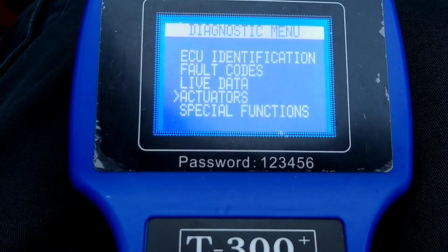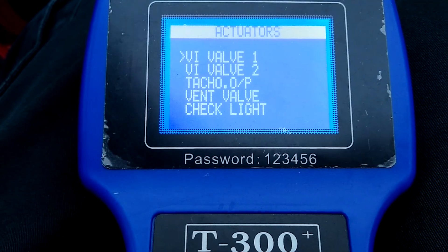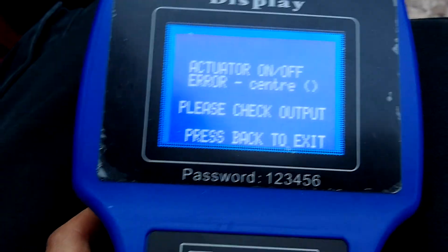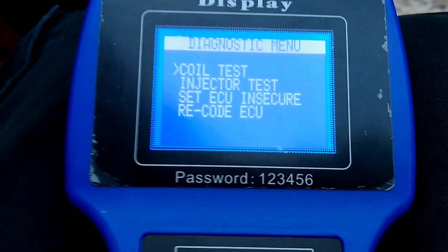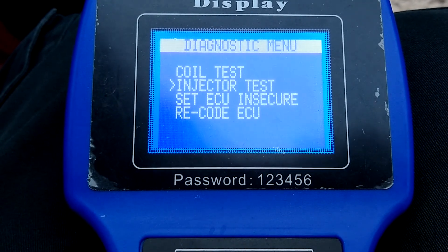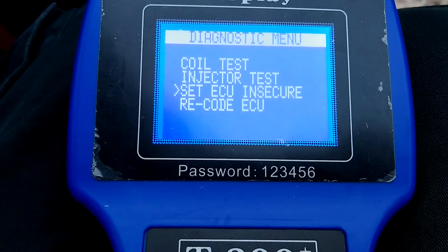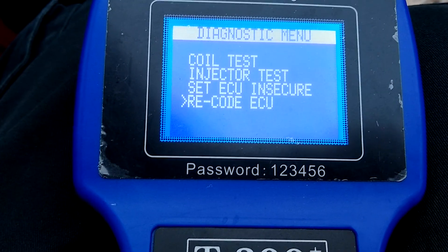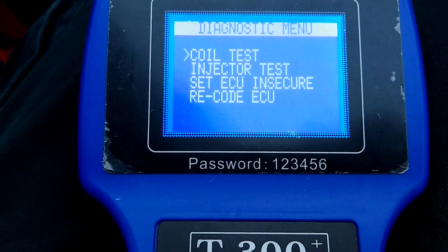We can go to actuators — I've never really had any success using any of these; I think they're for features on other Rovers and not on the Minis. Special functions is where it gets interesting. Coil test fires the coil — you will have seen that in the previous video where I was getting a spark at the spark plug. Injector test fires the injector, so it adds a fuel squirt. Set ECU to insecure basically disconnects it from the immobiliser. And recode the ECU is what you need if you put a new ECU in and need to link it back to the immobiliser — you literally just press enter. Procedure complete. Done. Simple as that.